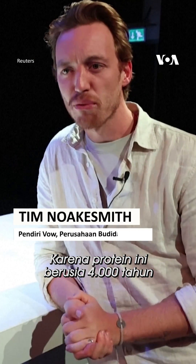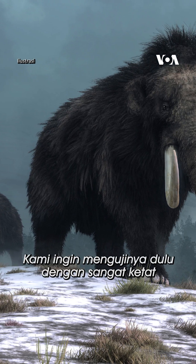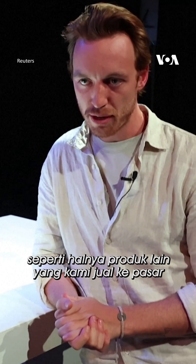Because this protein is literally 4,000 years old and we haven't seen it for a very long time, it means that we would want to put it through seriously rigorous testing, like we do with any product that we want to bring to market.